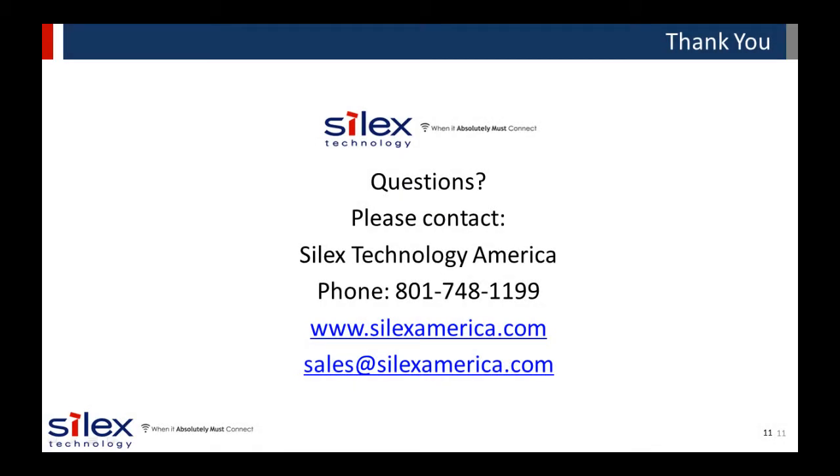Thank you again for your time in joining Silex for this presentation. If you have any wired or wireless network connectivity needs, think of Silex as your connectivity consultant. We are committed to helping you find the best solution to fit your needs. Check out our website at SilexAmerica.com for more information about our solutions and applications.